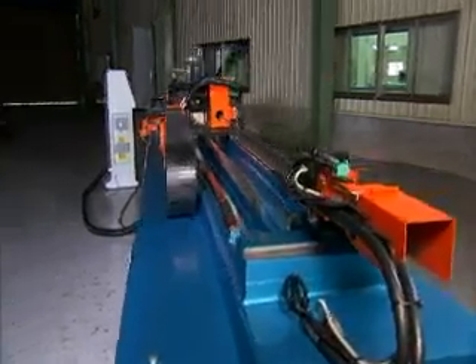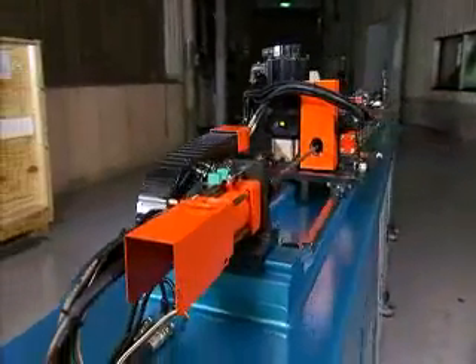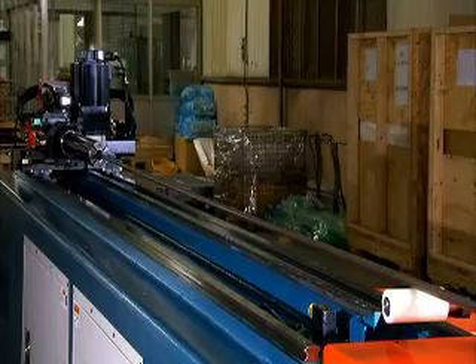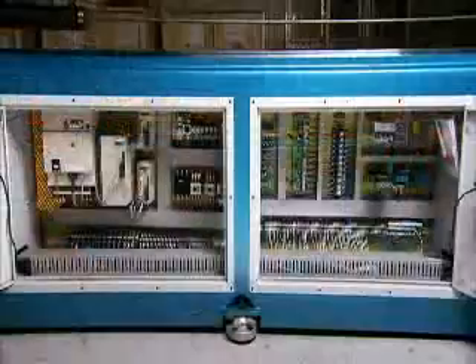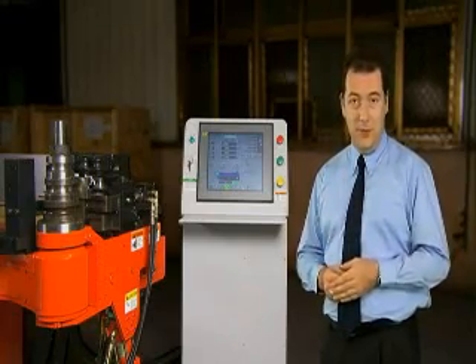This machine can bend pipe up to 38 millimeters in diameter and has a one-time feed length of 3,500 millimeters. There is also a PC-based control system and Yaskawa servo driver to ensure reliable, accurate operations. The features on this machine really do make it something special.